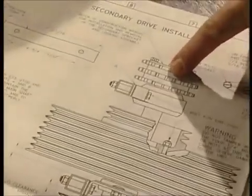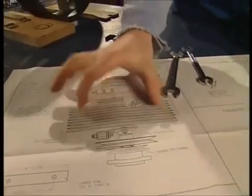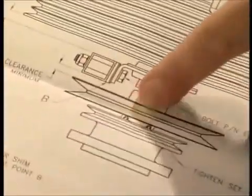So that means I can put in the secondary drive installation, which has sprockets at the top here which has a chain drive on which will drive the main rotor shaft. My belts will go on here and connect to the primary drive, which is the engine. And then there are a couple more pulleys down here which will have belts on.